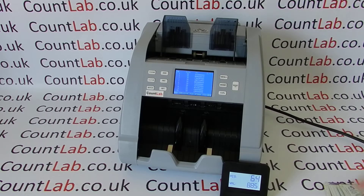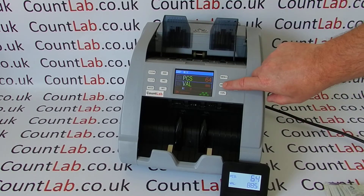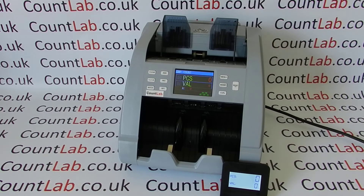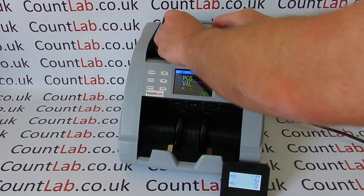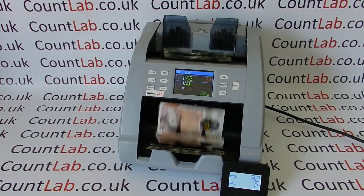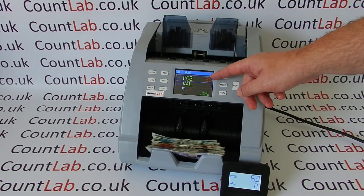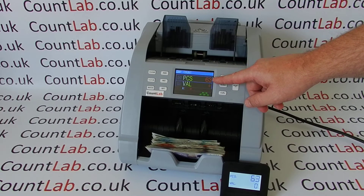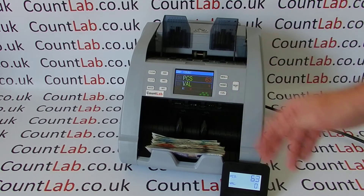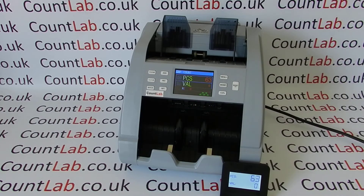The next mode is count mode, which is basically a free count mode. It ignores the values of the notes going through it and just counts the pieces. Here we've counted 63 notes because I've left out the £50 pound note. That's ideal if you just want to check a batch or something like that.